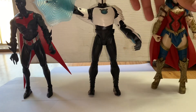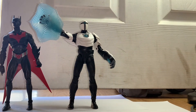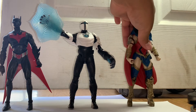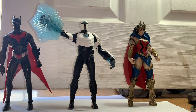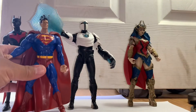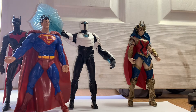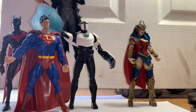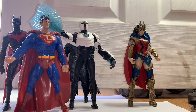Here's Wonder Woman for another size comparison. And here's a DC Universe Classics Superman — definitely a lot bigger since he's a seven-inch scale. And another Batman over here. So many Batmans, I know guys, but this is the size comparison.